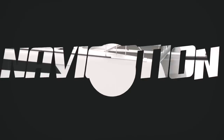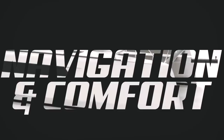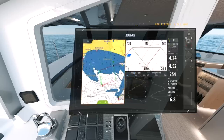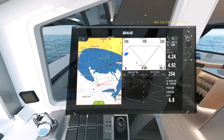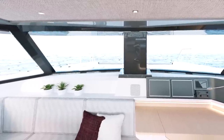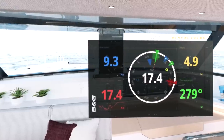Moving on to navigation equipment — because the 1370 is going to have a forward-facing nav station, we are going for a full set of navigation equipment at both the helm and the chart table: twin plotters, twin instruments, twin autopilot controls, and VHF mics at both stations — large, easily visible displays — plus AIS, radar, and the forward-facing sonar.